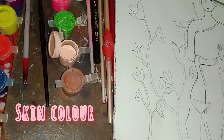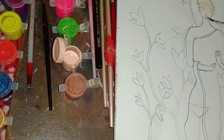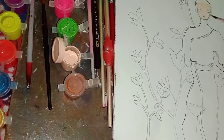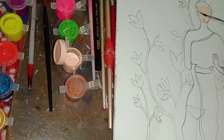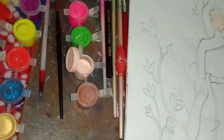I will add this color to the white. If you don't have any problems, I will add this color to white.